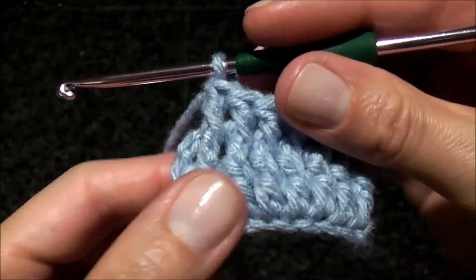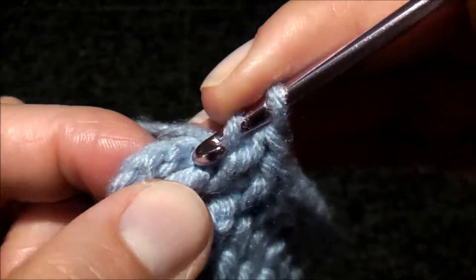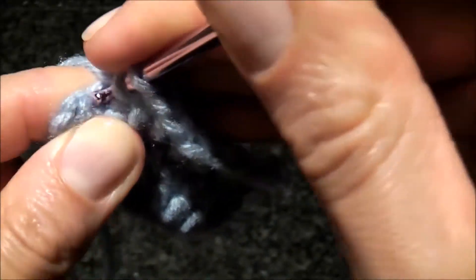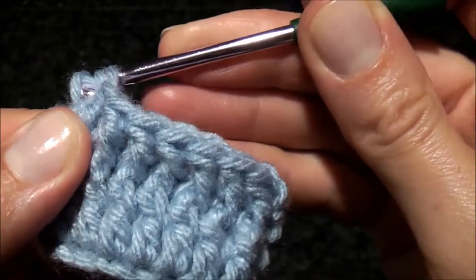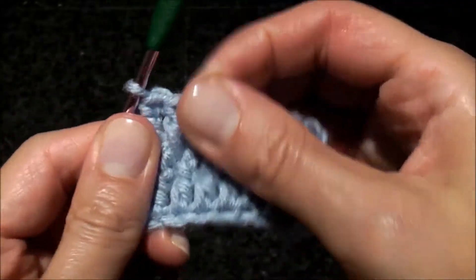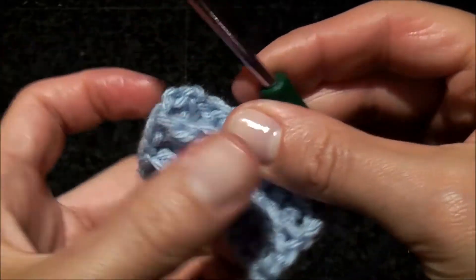The last stitch will be a regular double crochet stitch — just make it in the top chain. So let's turn and see what we have here, this is how it's gonna look.